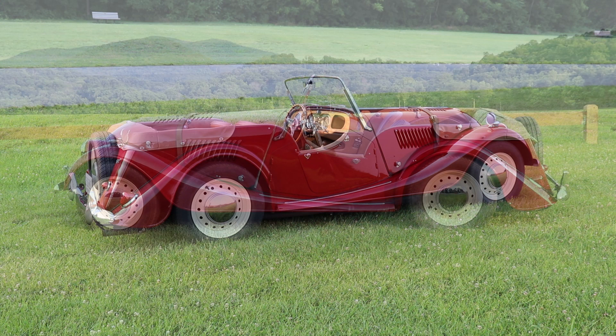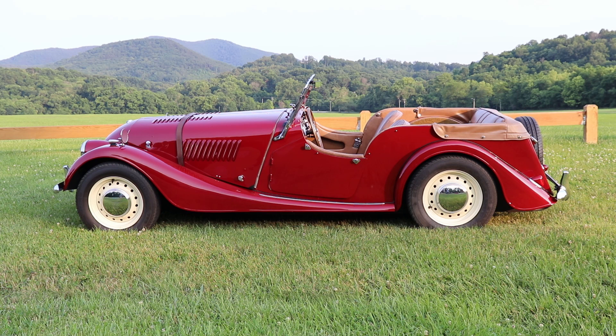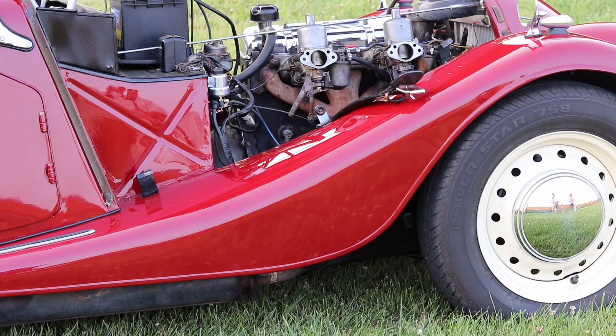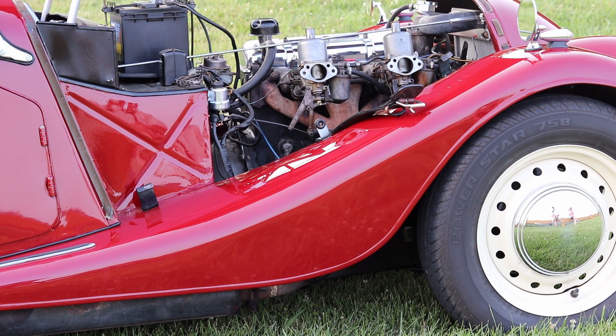I'm quite surprised they still make the exact same body style — with modern updates of course — and it's still available. They use BMW engines now and they're a whole lot more expensive. So tell me what's in that one. It's got a Triumph TR4 motor.